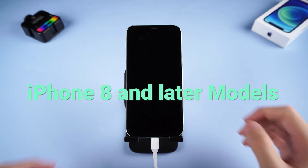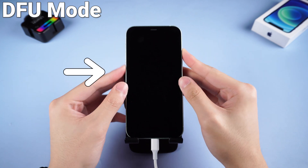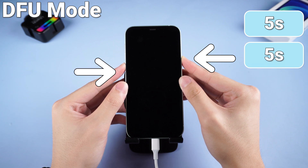For iPhone 8 and later models, press volume up and quickly press volume down, then press and hold the power button. Keep holding for about 5 seconds, then hold both the power button and volume down button together for about 5 seconds.